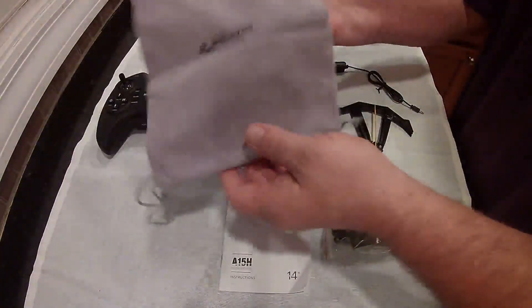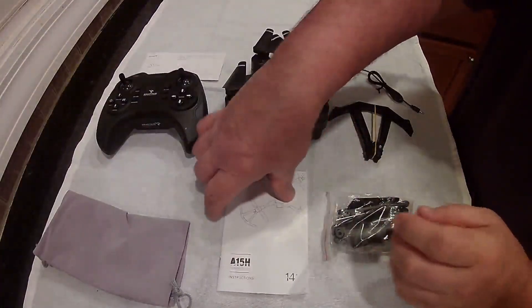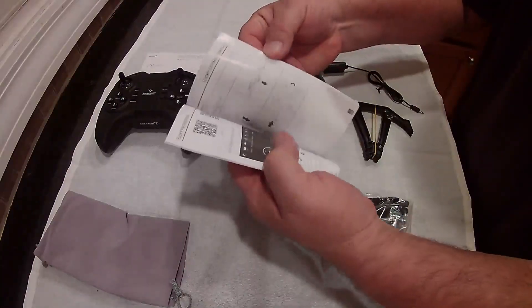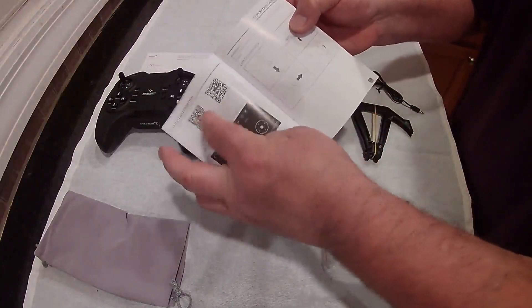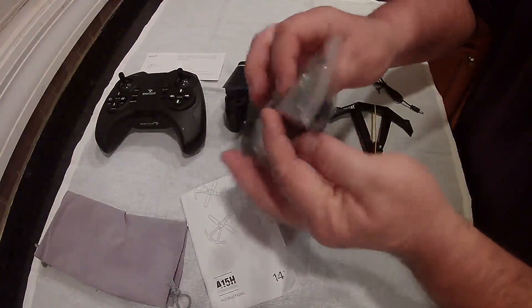They give you this little bag to put it all in and carry it around with, which is pretty nice. You do have the instructions, the manual — it's all in English up front. It also gives you the app you can download, and barcodes if you want to scan those in. They give you extra blades and props.